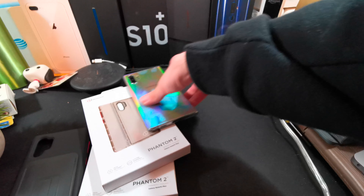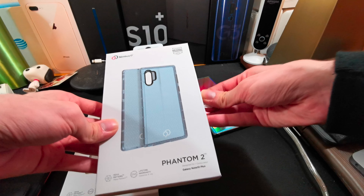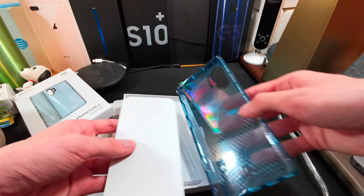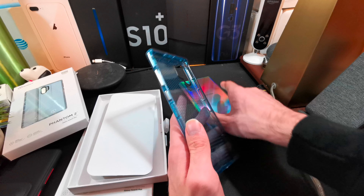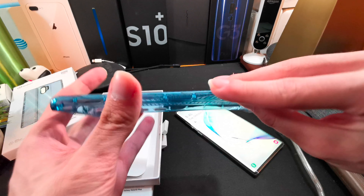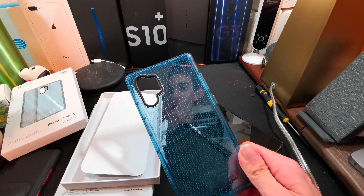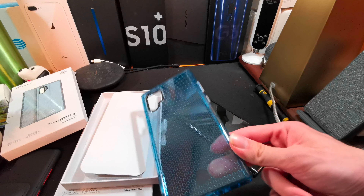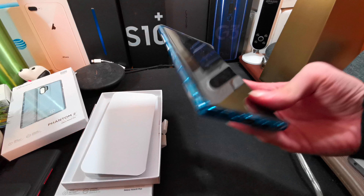Now let's take a look at the Phantom 2 cases. We've got a kind of gray color and a baby blue color — let's open the baby blue first. This is the baby blue colored Phantom 2 case for the Note 10 Plus, and it is a gel case. It's a pretty nice looking gel case. I wonder if they have a clear version — I'd like to put it head-to-head against Apple's clear case like I did last year with the 10R.